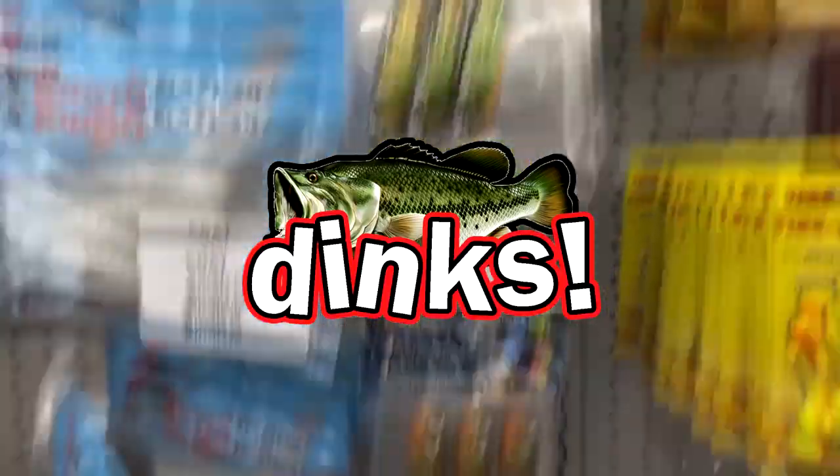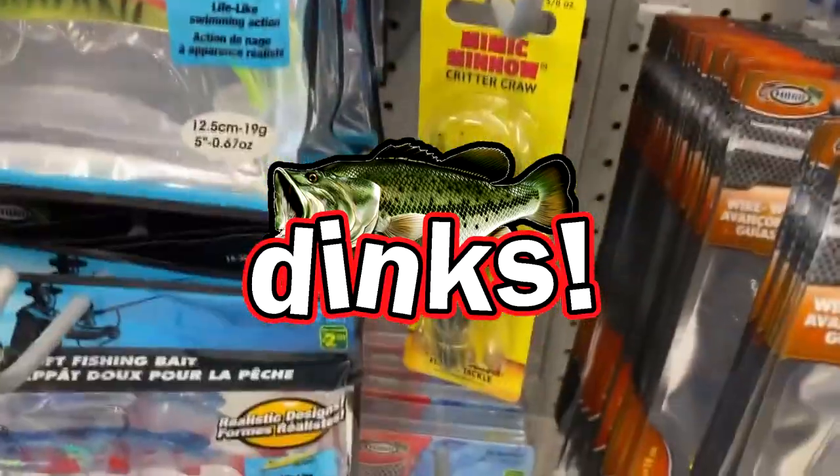Well, hello everybody, welcome back. It's a long weekend here and it's raining so no fishing. However, I got a tip recently that our local dollar store sells some pretty nice fishing gear, so I'm gonna go for a hunt, see what I can find, and take you guys along with me. Okay everybody, we are back.